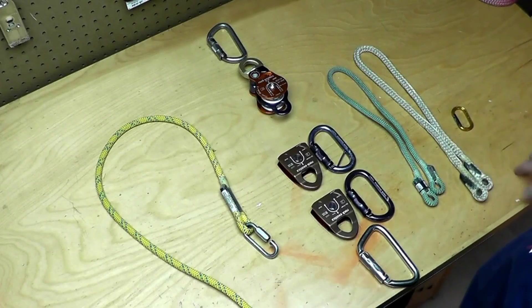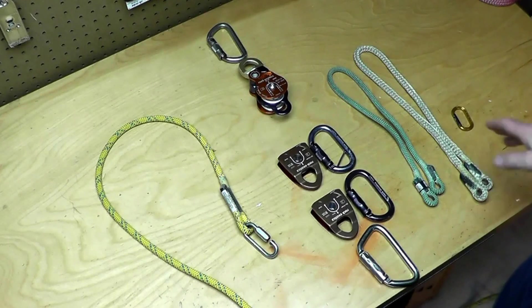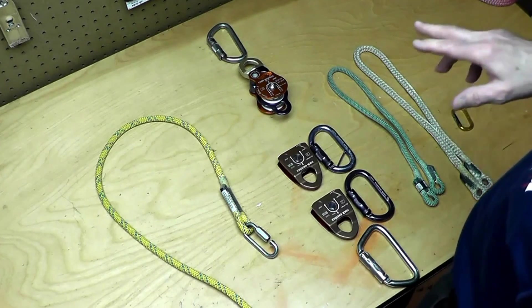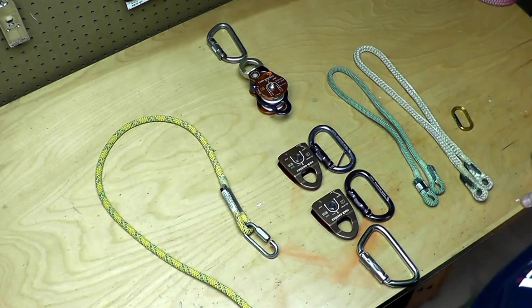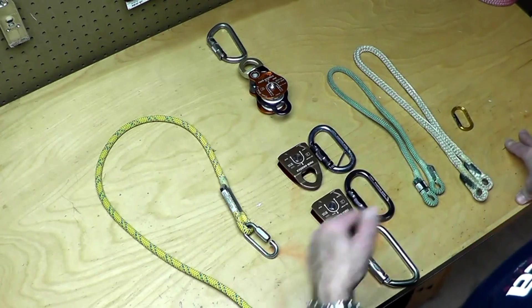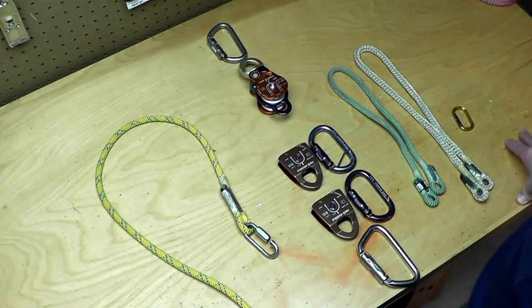This is the How to Build It video for the U-Rig Mechanical Advantage System. If you want to get an introduction to the system and see it in application, surf over to PocketMA for tree work. Here you're going to get a detailed components list and a special reaving technique that'll show you how to get the system together quickly.